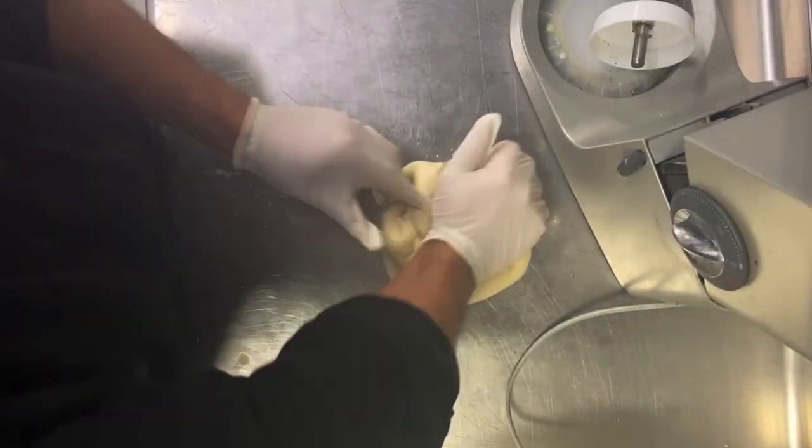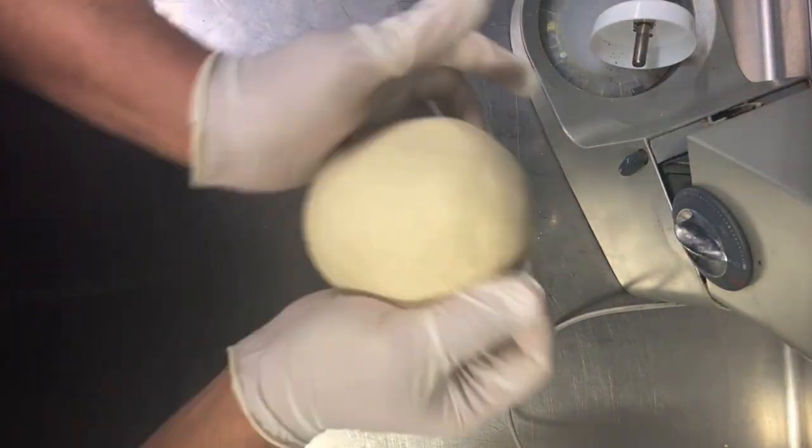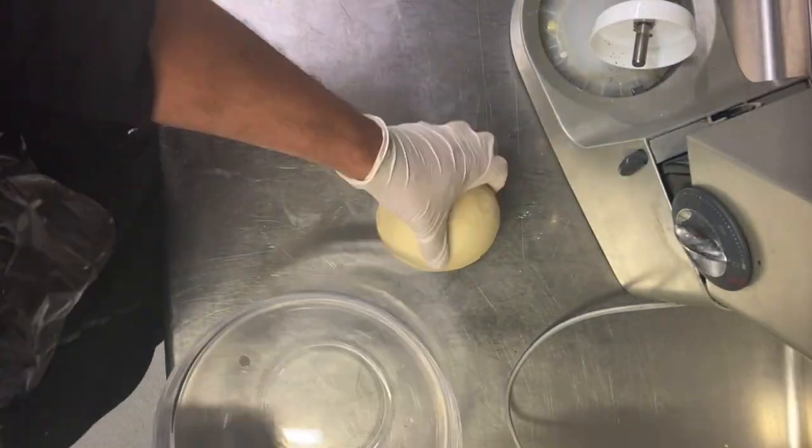Knead it a little bit, make a round shape — this is very important. Then cover it and keep it in a bowl, covered for 50 minutes to 1 hour. After 1 hour you can see the dough has risen.